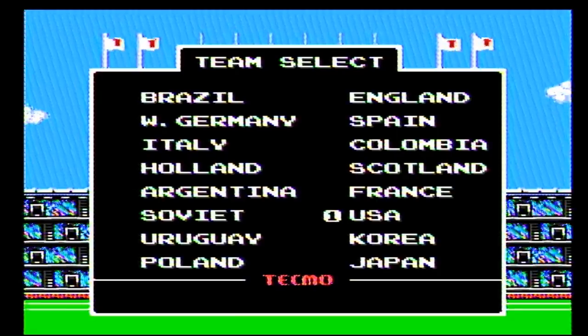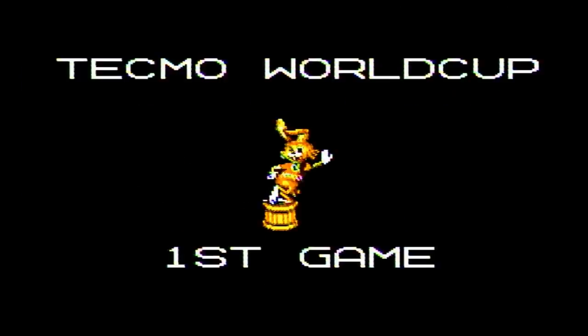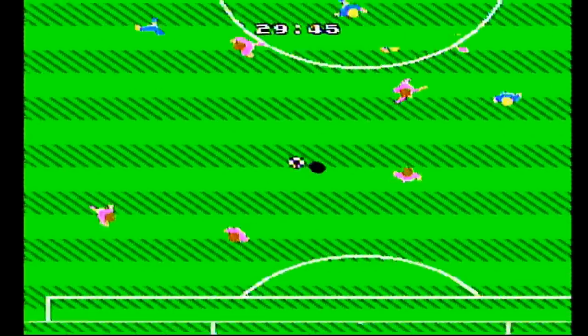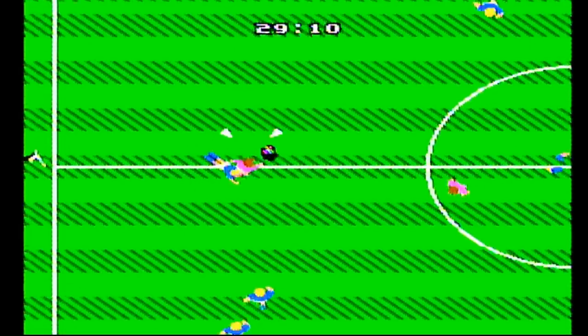Oh, they got FIFA! I knew Soldier Boy wouldn't let us down. He's got some real triple-A hits on here. You know I gotta play as Team USA. FIFA! About to see some serious 3D soccer action. The fuck? This ain't FIFA! Why is the American team pink? Wait, how do I pass? Go for the goal! It's ridiculous.